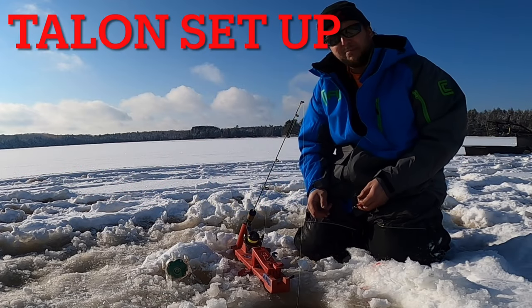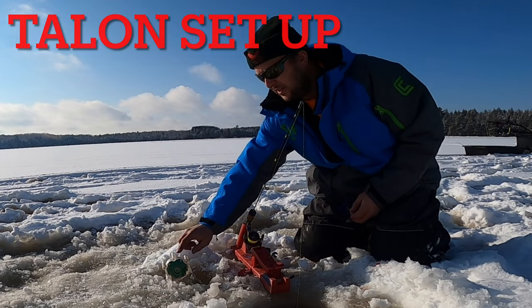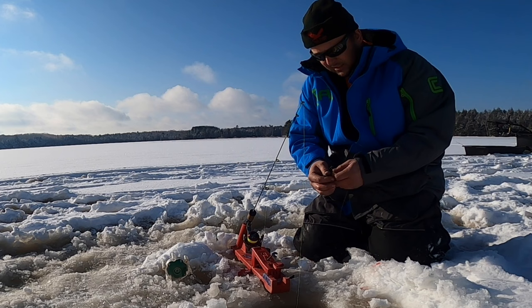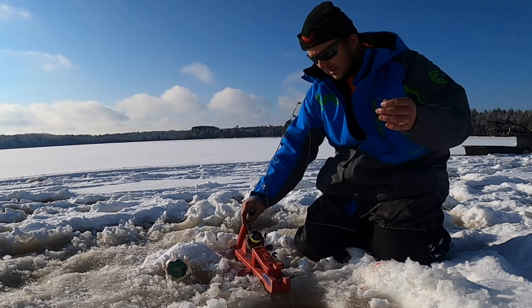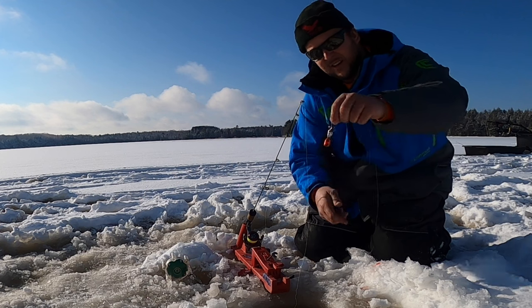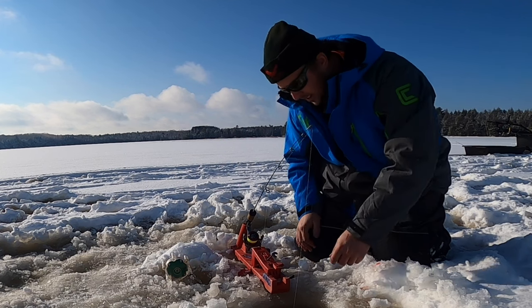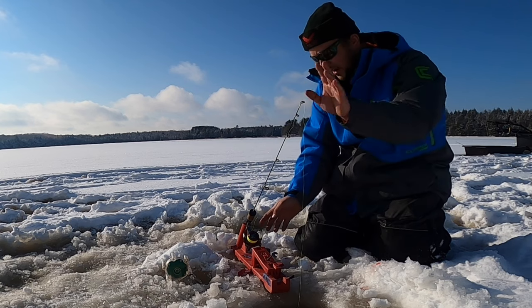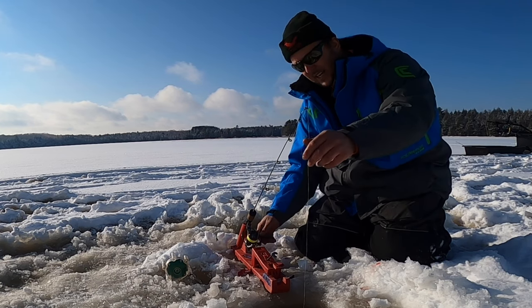All right, so we're going to set up our Talon system that is part of the Vulture sensor setup. What I like to do basically is set my rod in my rod holder. I'm going to take my depth finder, let her go on down, open my bail, and just let it go right to the bottom with my rod rested, and I'll reel up so I'm nice and tight.